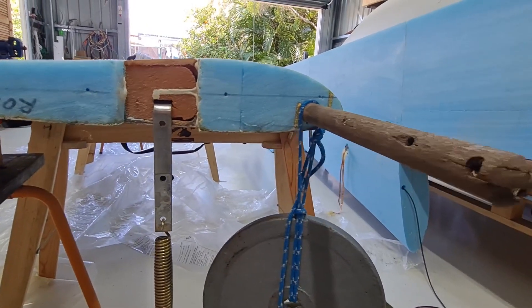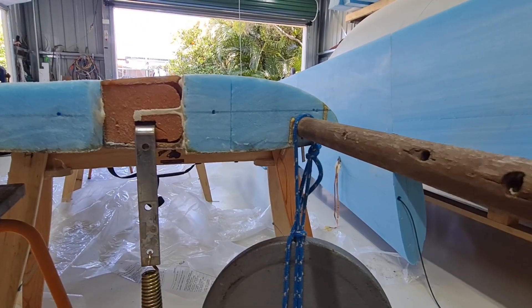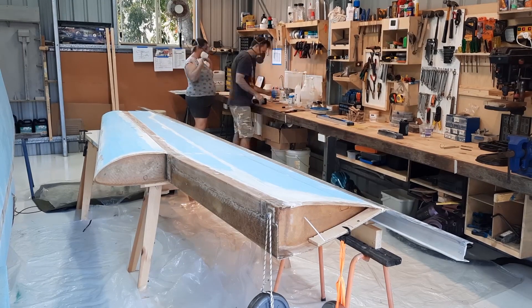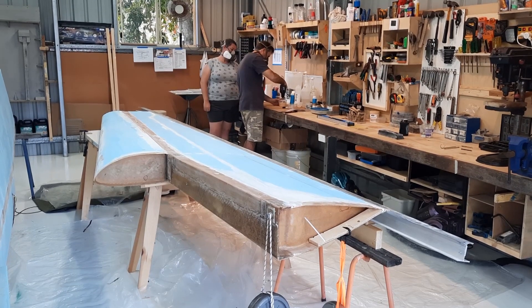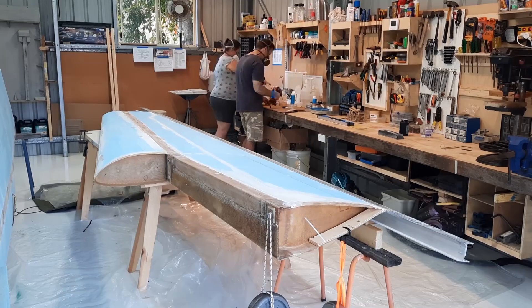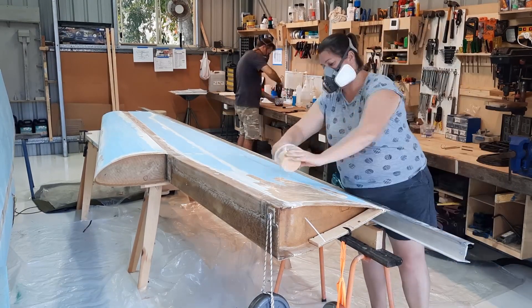Once I was satisfied that there was no twist in the wings, we proceeded to glass the wings. This whole process of applying the wing skin took a little over two hours. I'd highly suggest you call a friend over to help — they don't have to have experience or be especially skilled. You're just racing the clock before the glue starts to cure, which will reduce its absorption into the glass.